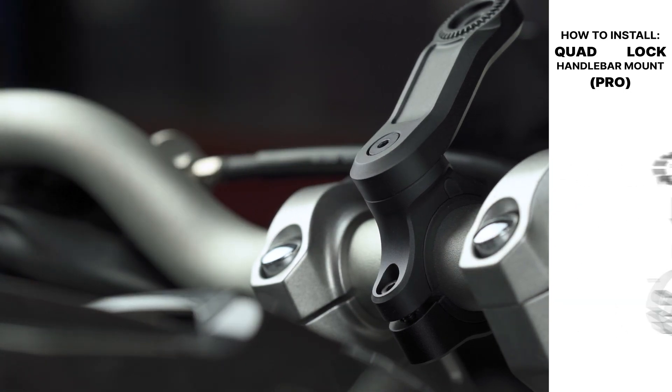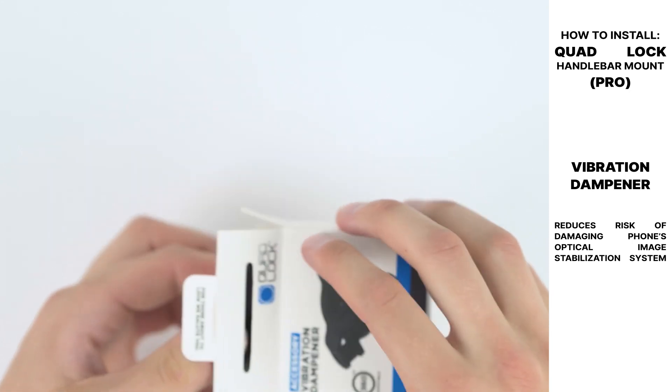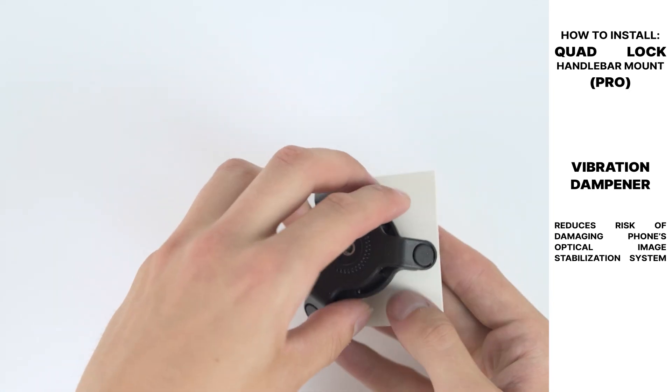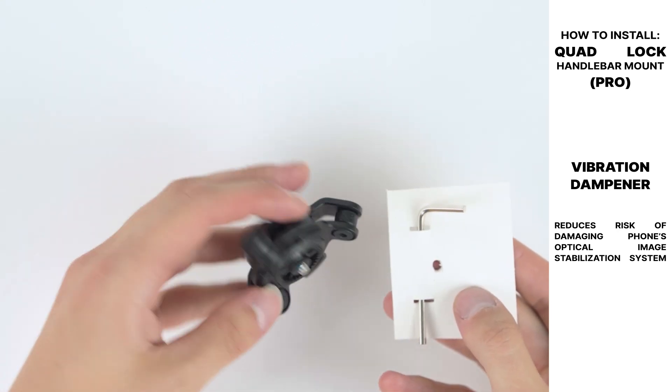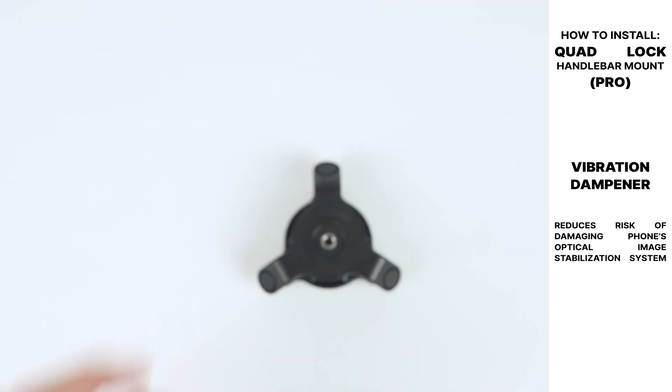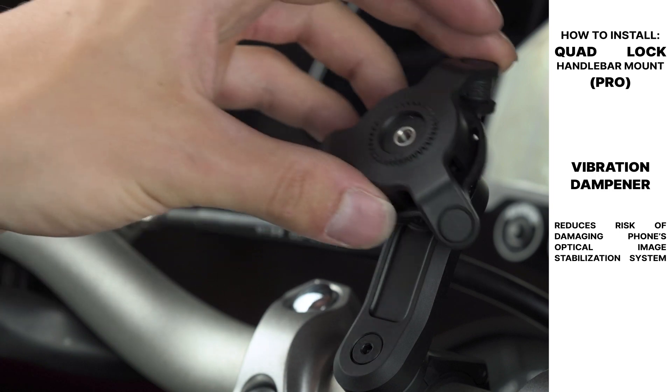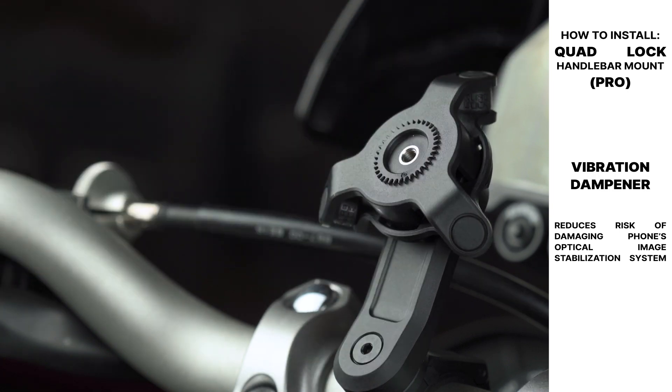Next up, we're going to install the vibration dampener. This part is optional, but highly recommended as it will greatly lower the risk of damaging your smartphone's optical image stabilization system. Align the orientation of the dampener onto the mount and secure it using the provided Allen key.